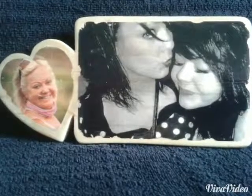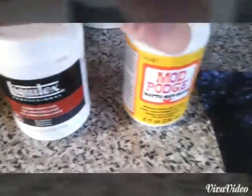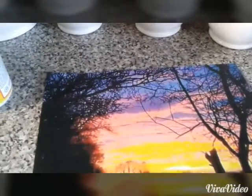Okay, photo to wood transfer. We're going to need some gel medium and also some mod podge. You can get these from your local craft store or they're easily available on eBay.